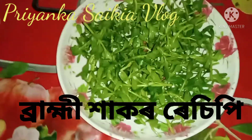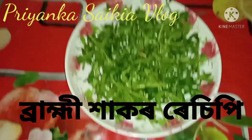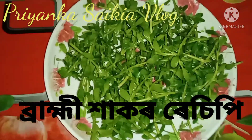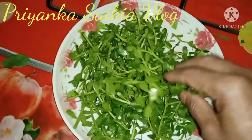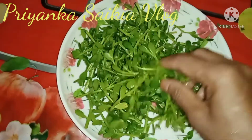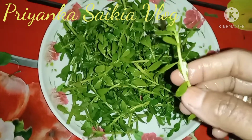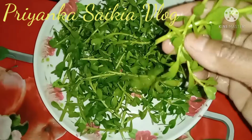Namaskar! Today I am going to show you a little bit of brahmihakor bhaji. I will show you how to make brahmihakor bhaji, and at the end I will show you the complete brahmihakor recipe.